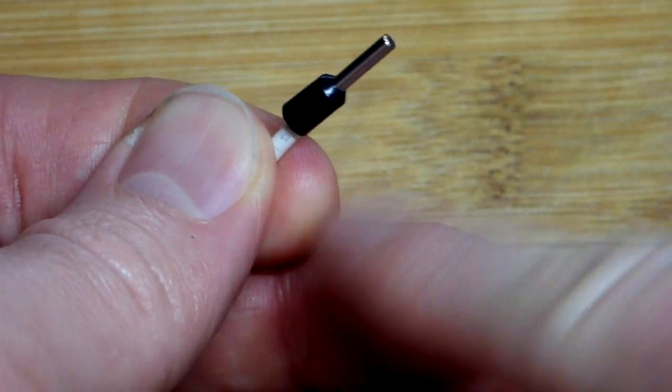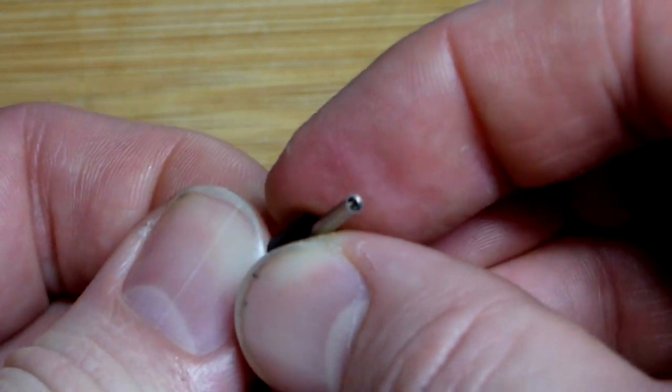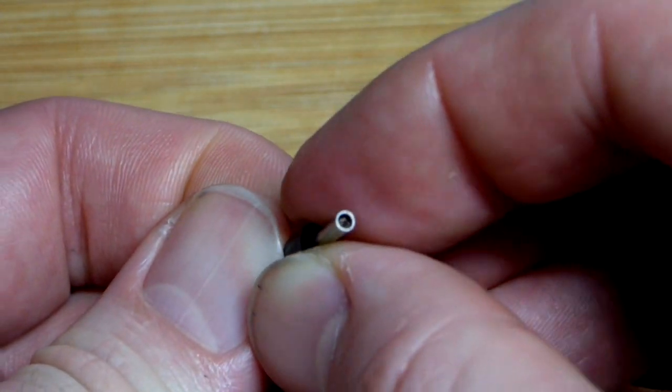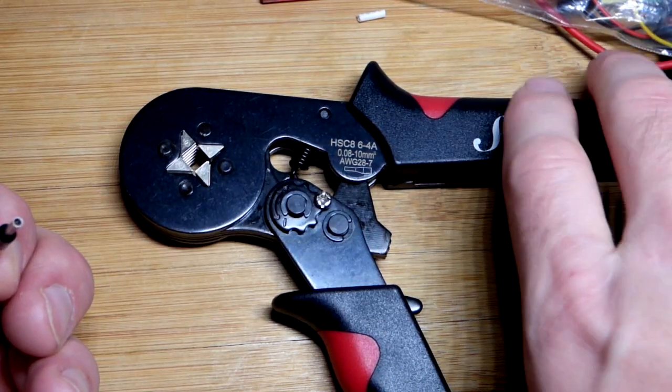The plastic insulation of the wire will stop the ferrule from moving back. We have a little bit of space there, but for the most part the wires are almost all the way to the end.